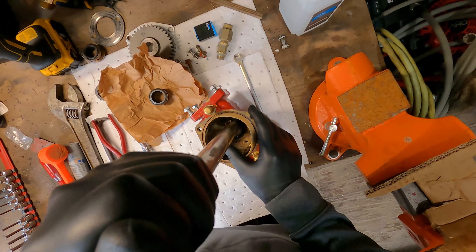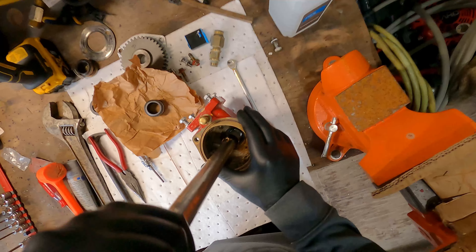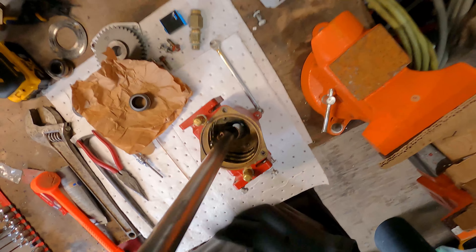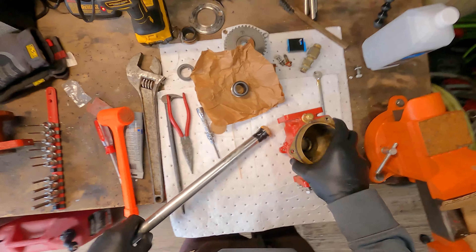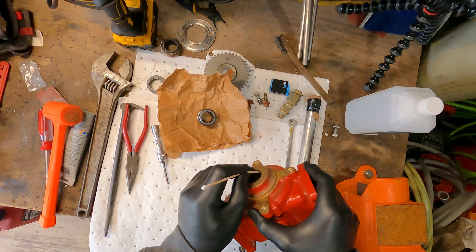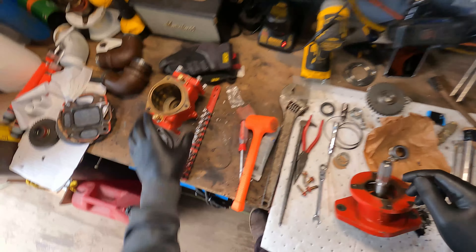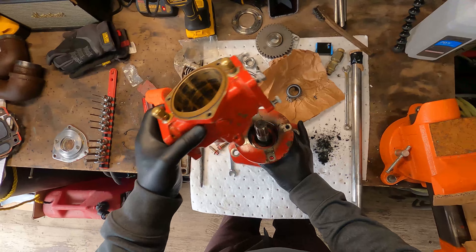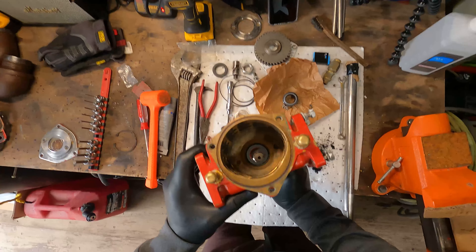I don't have the leverage I need to press that in there with my fingers, so I'm going to cover a piece of metal with some paper and try that. Yeah, that's pushing it right in the hole — perfect. It sure looks like it's in there to me.